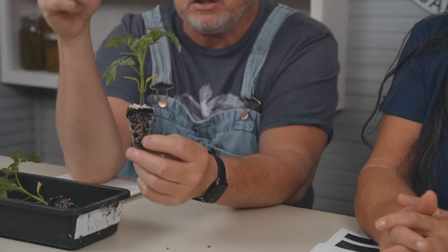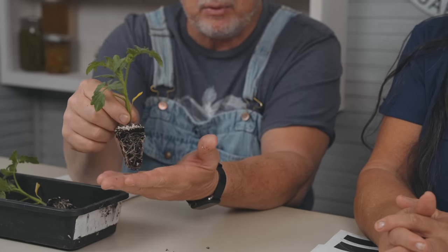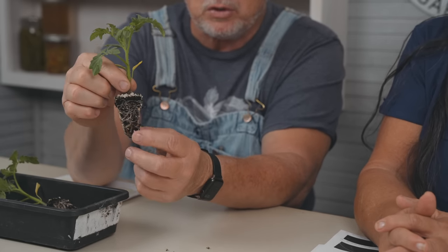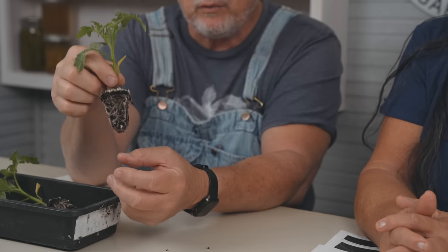We've got plugs available for sale and we're shipping these out the first part of the week - Mondays and Tuesdays. This one here is Red Snapper, coming out of a 128-plug tray - that's a decent-sized root ball there. We have Red Snapper, Better Boy, Shelby, and Haustinator, and they all look really good. We'll be selling them for about four or five weeks if quantities last.